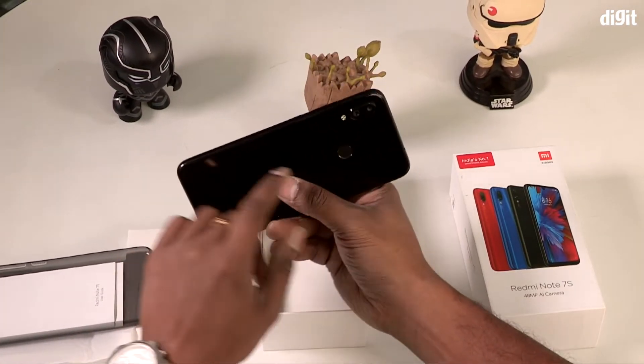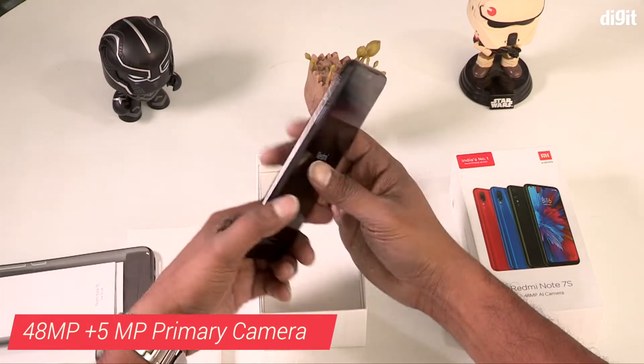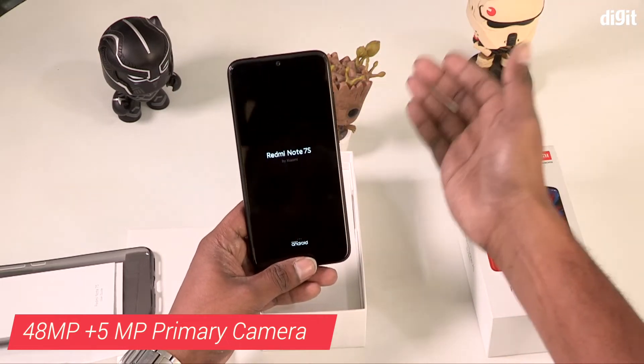Let's check the Redmi Note 7 Pro. It comes with an AI dual camera setup on the back.